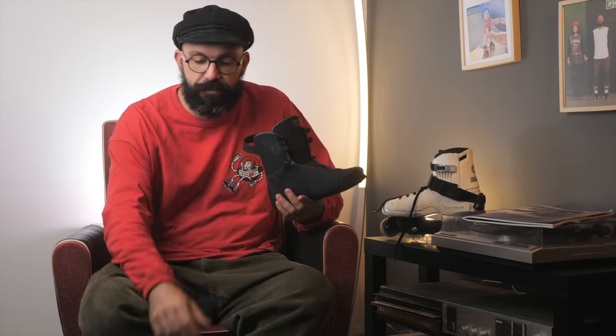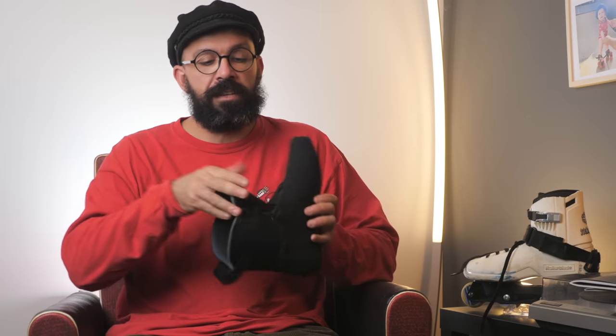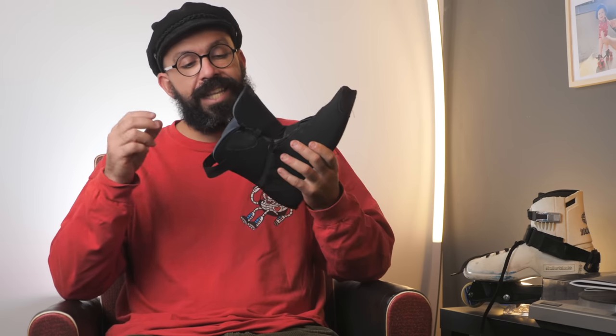The first thing you'll notice about this liner is the price — it's probably the only liner on the market competing at this price point. Once you hold it, you'll feel exactly what I mean: this feels quality. It does not feel like the Intuition liner at all. The material on the inside features lycra with some high-density foam that somewhat resembles Intuition, but it's not like that all over.